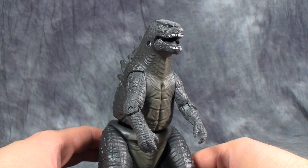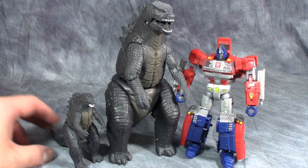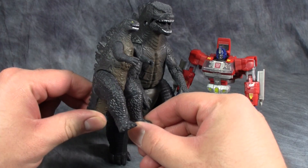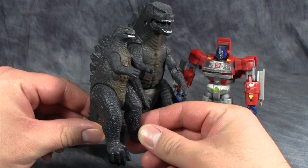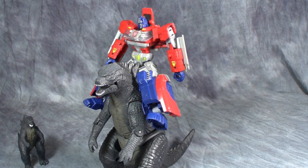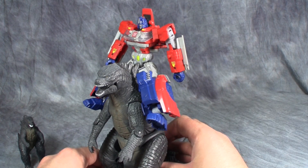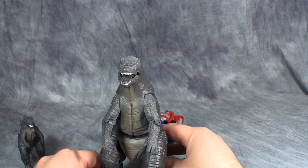Overall, Smash Strike Godzilla is a terrible, terrible figure. It is cheaply made, bad looking, and poorly gimmicked. If you want a good Godzilla figure, go ahead and get the much smaller, much cheaper Pack of Destruction Godzilla — it's much more show-accurate and you're going to have more fun with it. And what adds insult to injury is that even with Prime riding Godzilla, this figure still looks really dumb. I've been Paul Matrix, and I'll catch you next time.